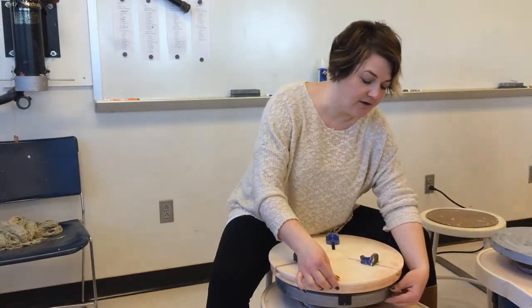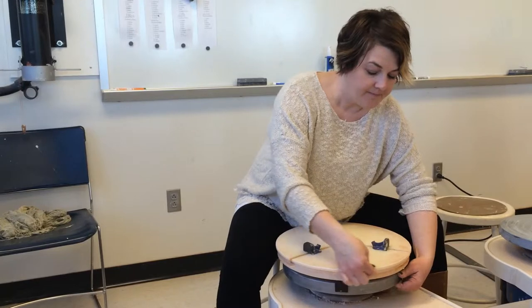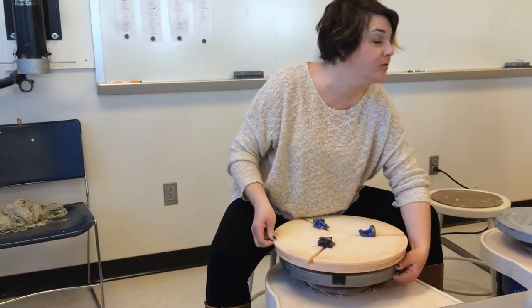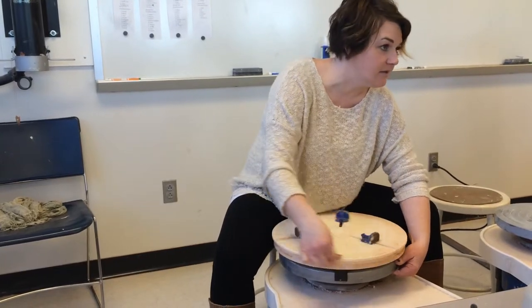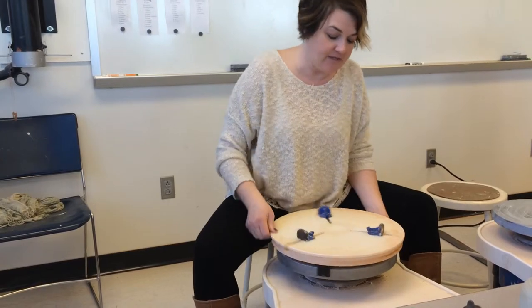You can see right here — if I hold on to the wheel head and I hold on to this rim, I can move just the top. It should move very easily. If it doesn't, let me know, because something's not right. That movement moves these things in and out.